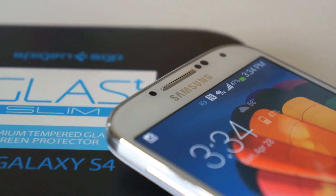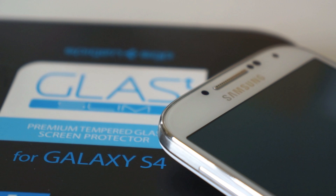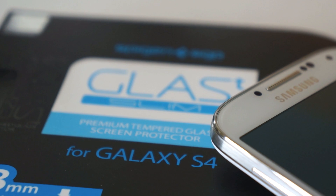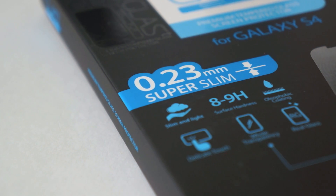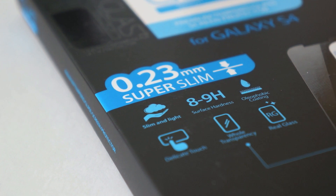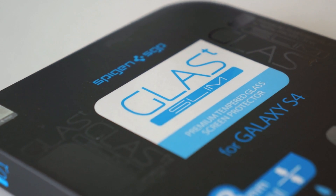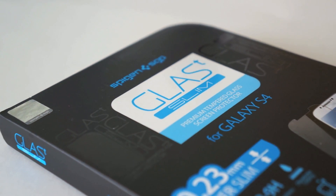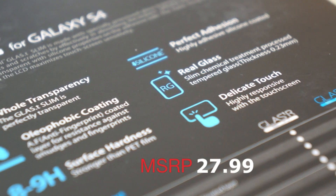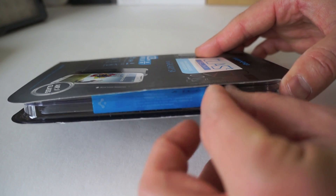What's up everybody, this is Danny taking a look at the Glass-T Slim made by Spigen SGP for your Samsung Galaxy S4. This is a tempered screen protector made of glass that promises oleophobic coating, 8-9H surface hardness, and it's very slim and very light. You're not going to lose any touch sensitivity at all with this glass screen protector, and it retails for $27.99 on their eBay store, their website, and Amazon.com.